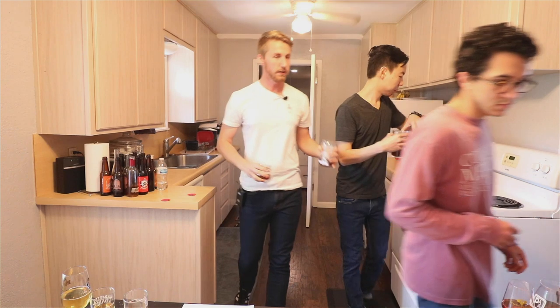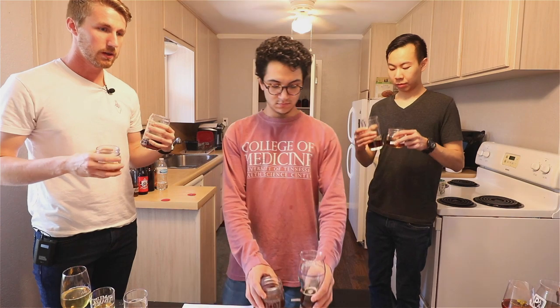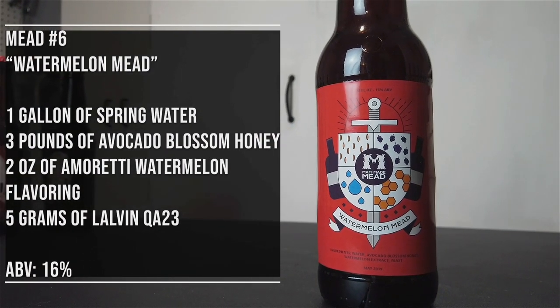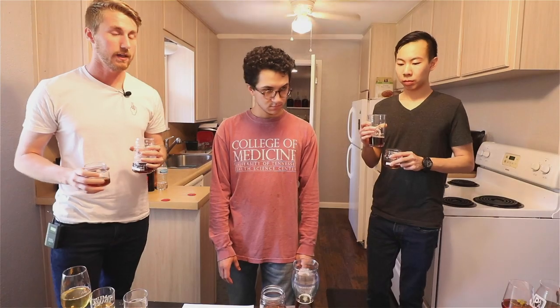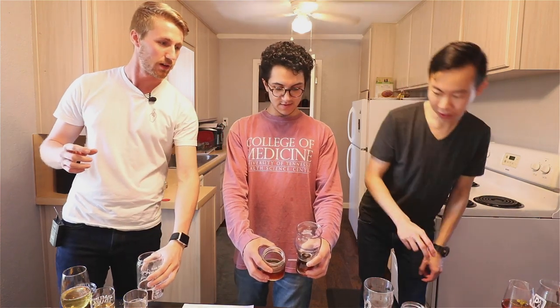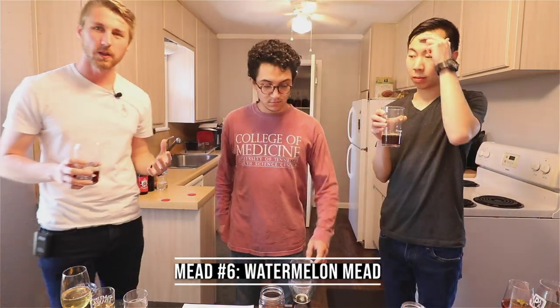Let's start with the first two. There are three judges here. We're going to start with number six versus number eleven. Again, we don't know what they are — if you're curious, you will know on screen. Okay, we've got six and eleven. We're gonna taste test them, talk a little bit about what we like, maybe workshop some ideas of what they'll be.